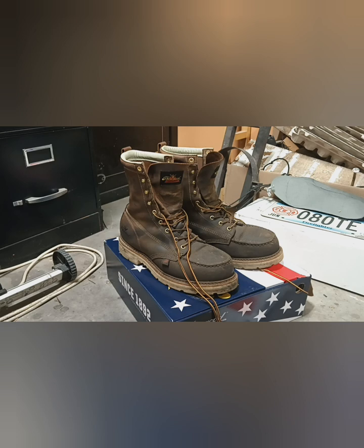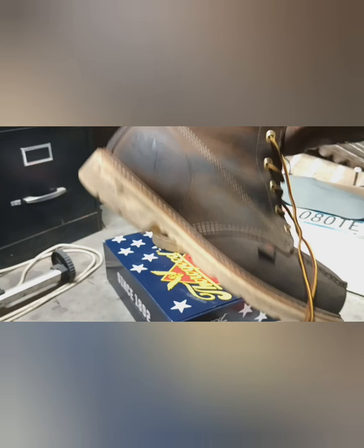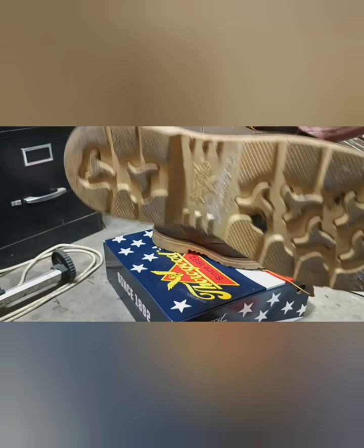These are the 8-inch Mach Thorogoods, made in the USA. Thorogood's got a really cool YouTube video on their own page on how these things are made — it's actually like a mini documentary. It's really cool to support those guys over in Wisconsin. Union made, USA made — they try to source most all of it from the US and US companies.